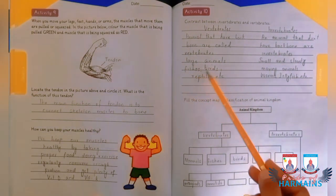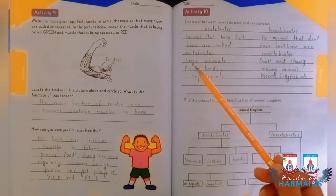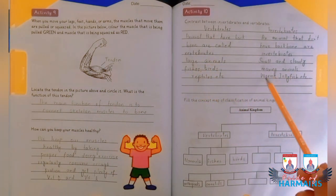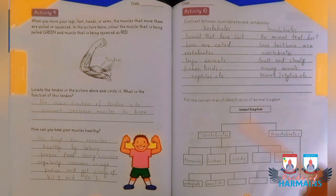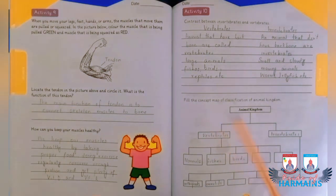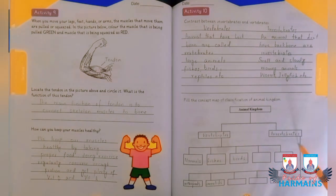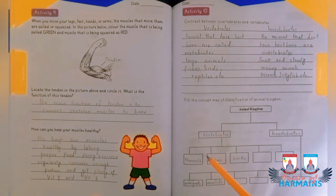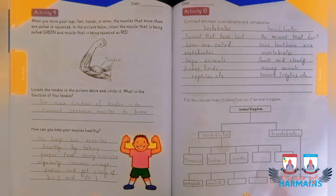Examples of vertebrates include fishes, birds, reptiles, and amphibians. Invertebrates include worms and jellyfish. You have to fill a table of the animal kingdom, divided into two groups: vertebrates and invertebrates. A few have been mentioned — vertebrates: mammals, fishes, birds; invertebrates: arthropods and annelids — and the remaining are to be filled by you.